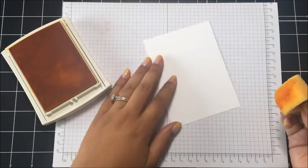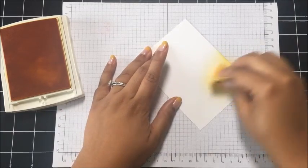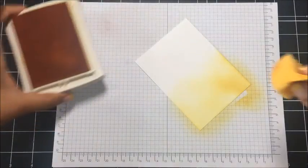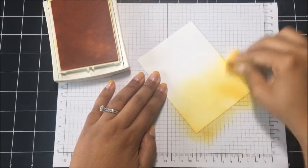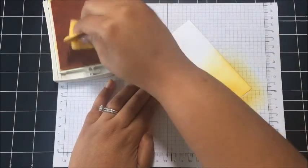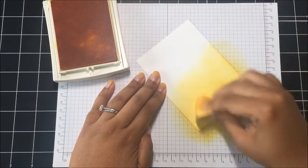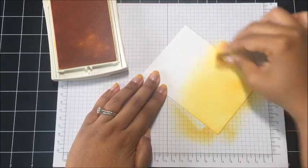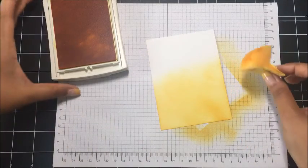I've inked that up and I'm going to start at the bottom of this piece of Whisper White, just using a circular motion here to add this color. Okay, I think that looks pretty good for the Daffodil Delight. I think I'm going to stop there.